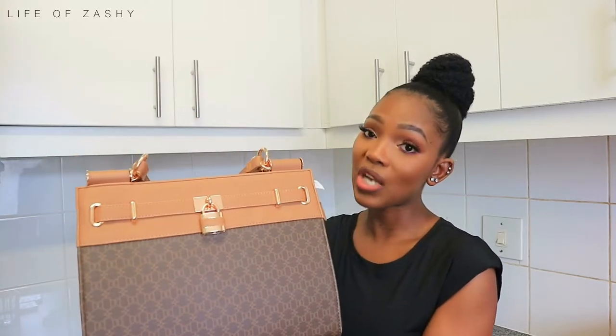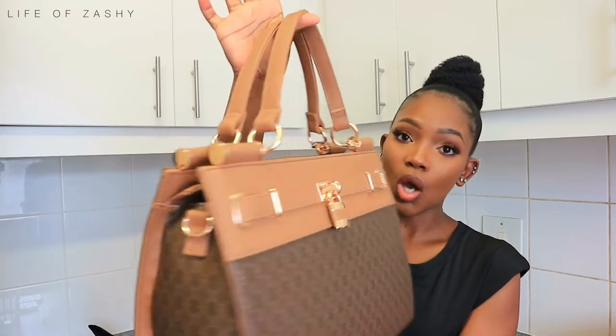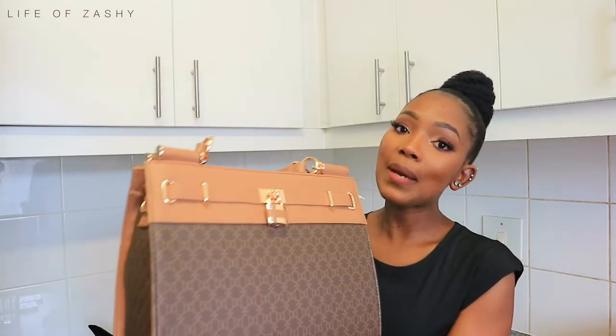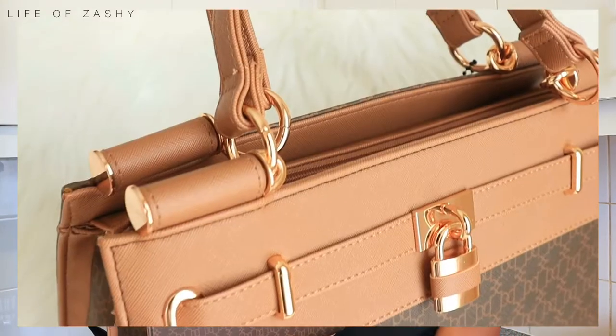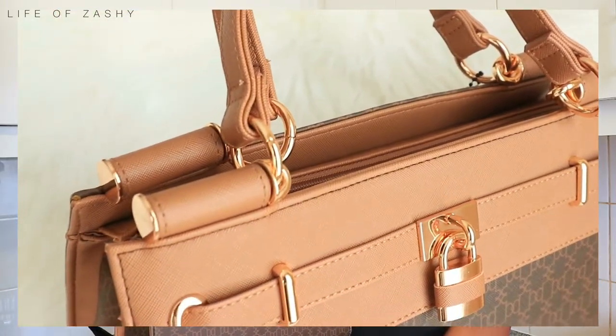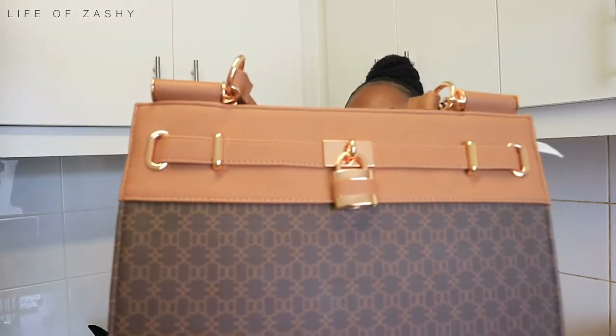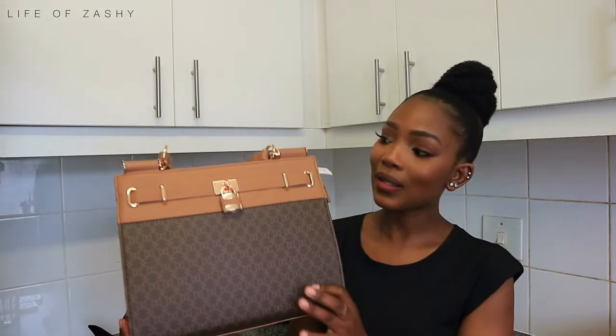The bag also has this touch of tan right on top as well, and it has gold hardware. I really like the gold hardware because it adds to the bag so that it's not plain and simple. It also has this padlock over here, which I really like because it adds to the bag.